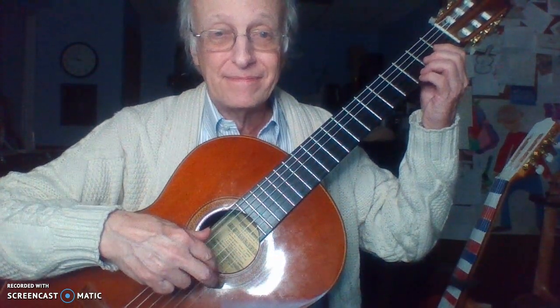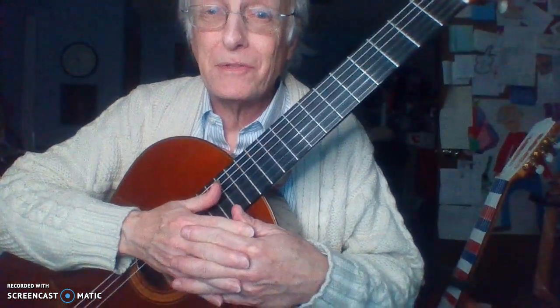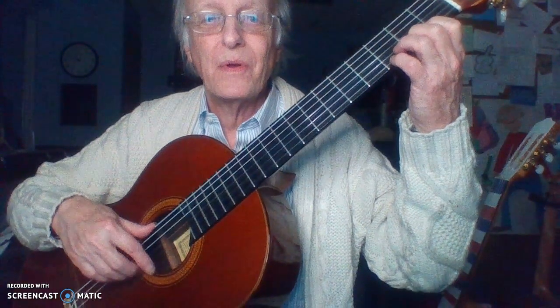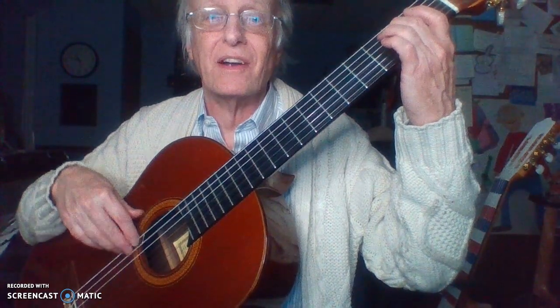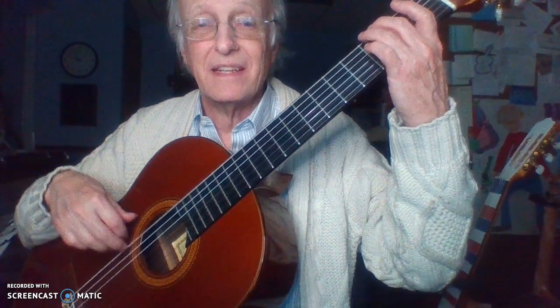Okay, that was four repeated notes, straight rhythm. Let's do four repeated notes in swing rhythm. Ready, go. Second string, third string. Fourth — push into that next string, into the guitar. Sixth string, four more. Come up.